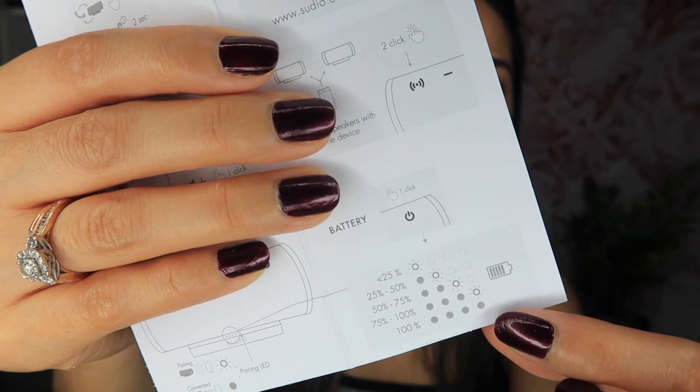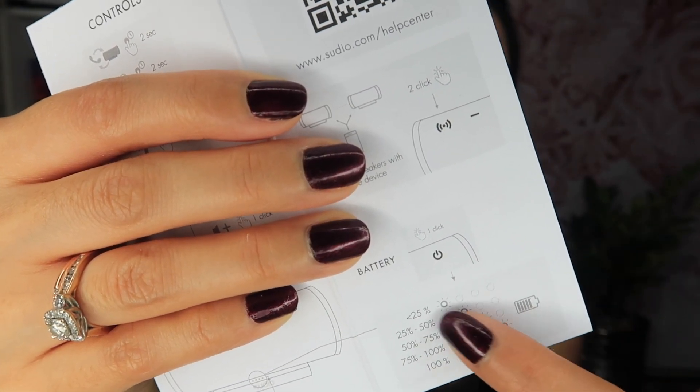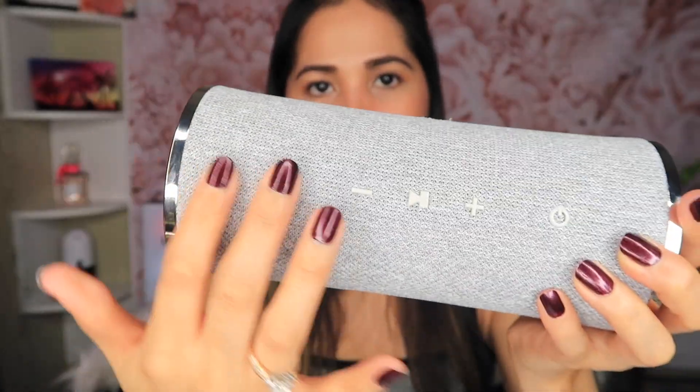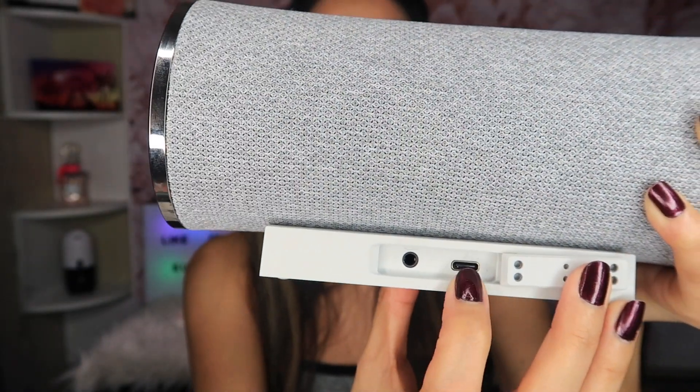The battery indicator shows how many percent of battery you have based on the light. It's compatible with Android and iOS, and playtime is up to 14 hours total. It also has a built-in microphone. This is the charger — it's kind of short but it's fine. There are buttons over there, and this is where the USB charger goes. It's water resistant, so you can put it in your bathroom while you shower.